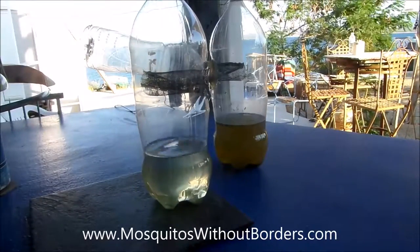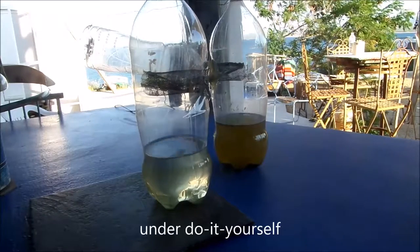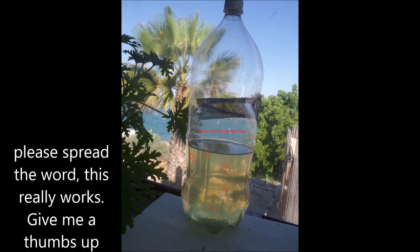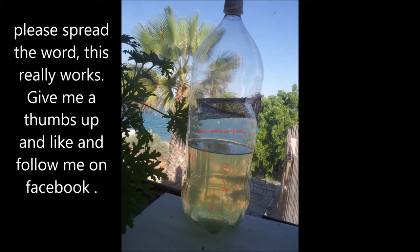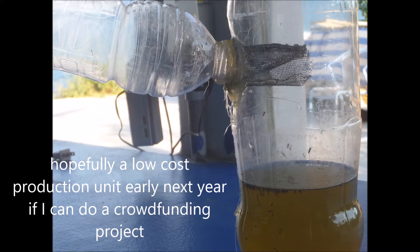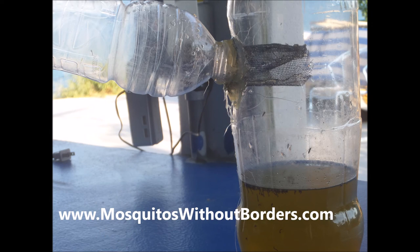These are a little bit hard to make, but I have instructions on my website on how to make them. If you don't want to make your own, I will do a crowdfunding campaign in the near future to make a low-cost production model by early next year. Please give me a like on Facebook and spread the word — mosquitoeswithoutborders.com.